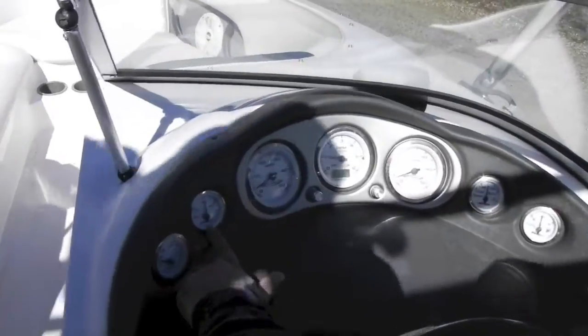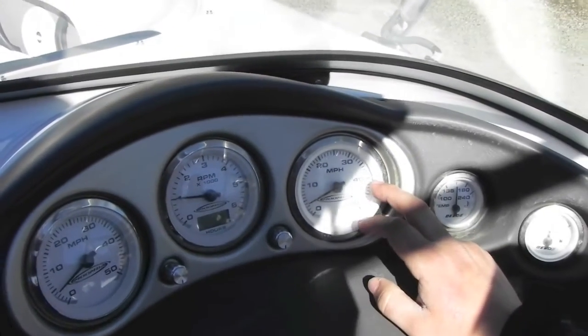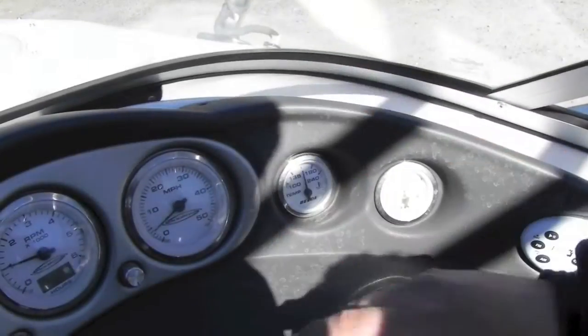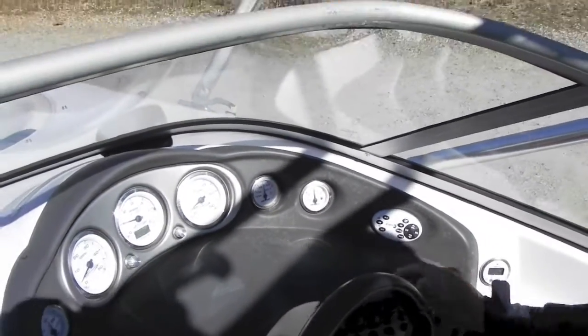You have a volt meter, oil pressure, miles per hour, your RPM gauge, and another miles per hour gauge where a Perfect Pass gauge could go if you want one — my cost on it is about $800, and I don't charge anything to install it because it's plug and play. Temperature, fuel, and a radio controller. Radio's in the glove box over there.